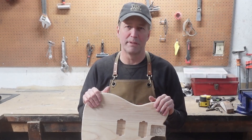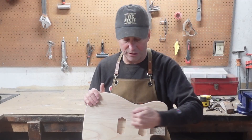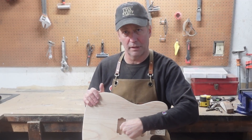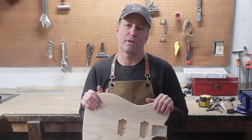Because this is a custom build again, I can't share the CAD with you. However, I will share the standard Tele — single and single Tele — CAD with you, and you can adjust that CAD as you see fit. That'll at least get you started.